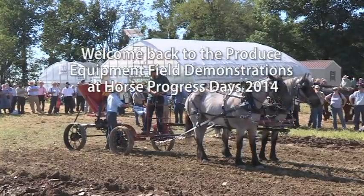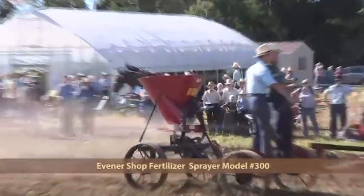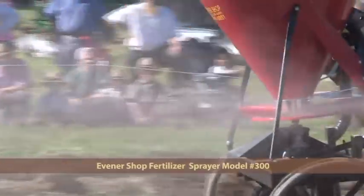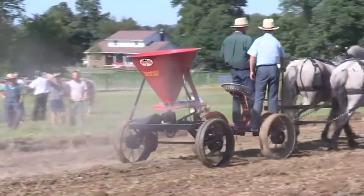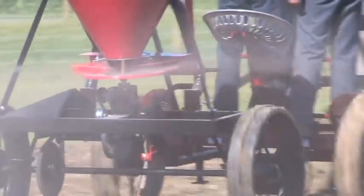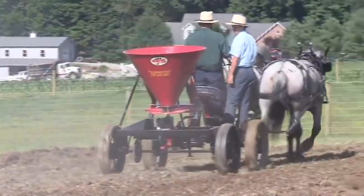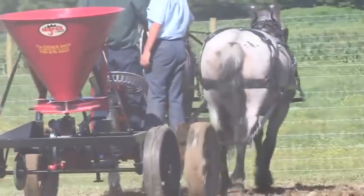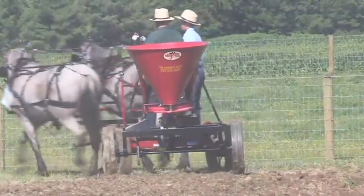Coming in next is a fertilizer spreader from the Evener Shop, model number 300, sells for $2,149. Local dealer is Midway Repair and also Shipchik Farm Supply. They sell a choice of wheels: steel, steel with bolt-on rubber, and also air tires. Improved braces help hold the hopper in a stable position. Spreads up to 60 feet wide depending on what you've got in it — possibly use it to spread gypsum, rye for cover crop, or whatever. You could cover a lot of acres in a small amount of time. Being pulled here by the Blue Roan Belgian Crossbreed Mares.